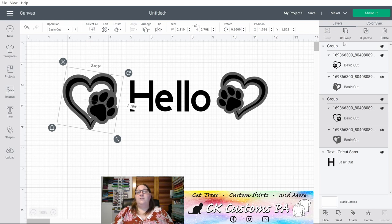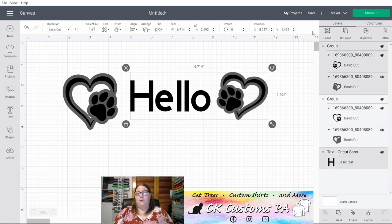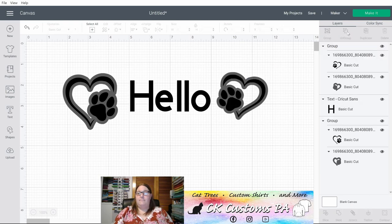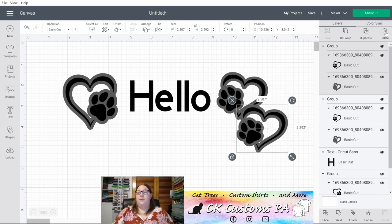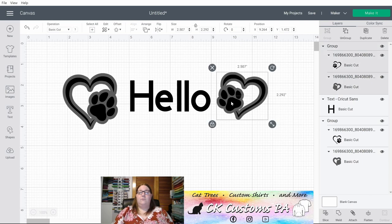Moving to the right side, there are a few options. There's Group — when you have two or more objects selected you can group them. You can Ungroup. When you have any number selected you can Duplicate. And you can use the Delete button, or there's also a Delete option with the little X in the corner when you have the object selected.